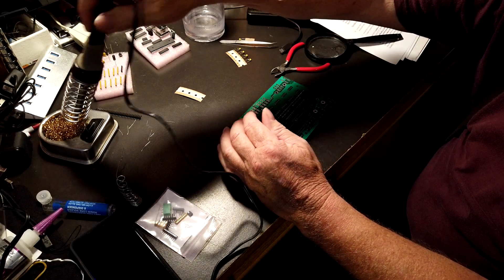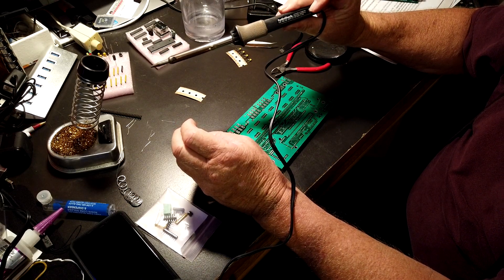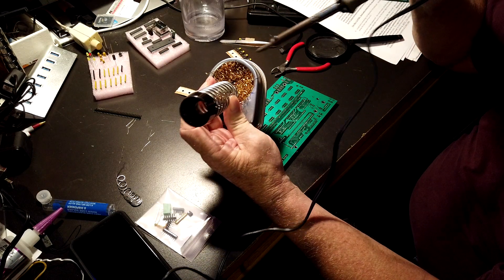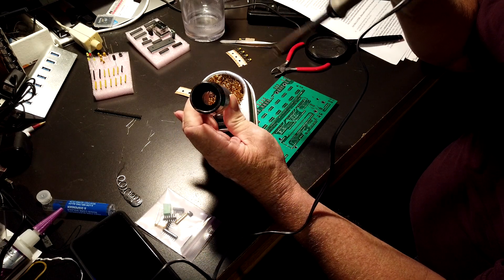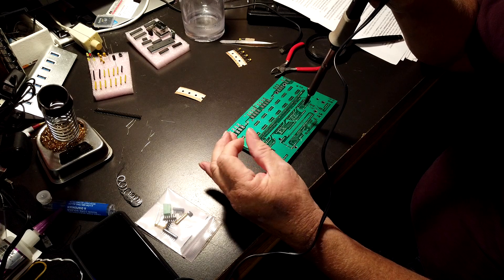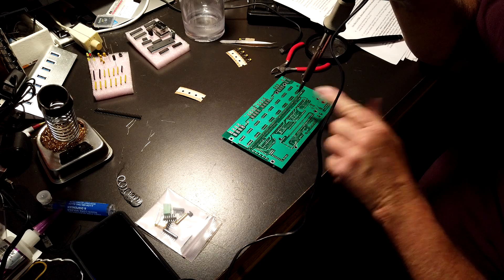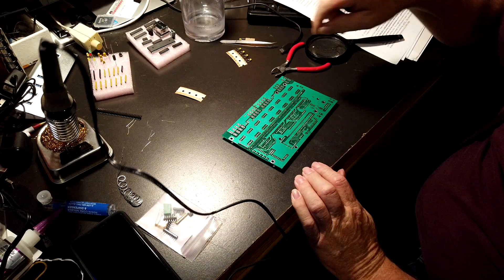One other thing: you'll notice on my soldering gun stand at the bottom it has something like a brillo pad. That is really good for getting the extra solder off your tip before you start on the next one, because you always want to make sure not to use any more solder than you have to. You don't want to get so much on there that you bridge two different points together. Be careful of that, and always remember to keep looking at your solder joints to make sure they're good.